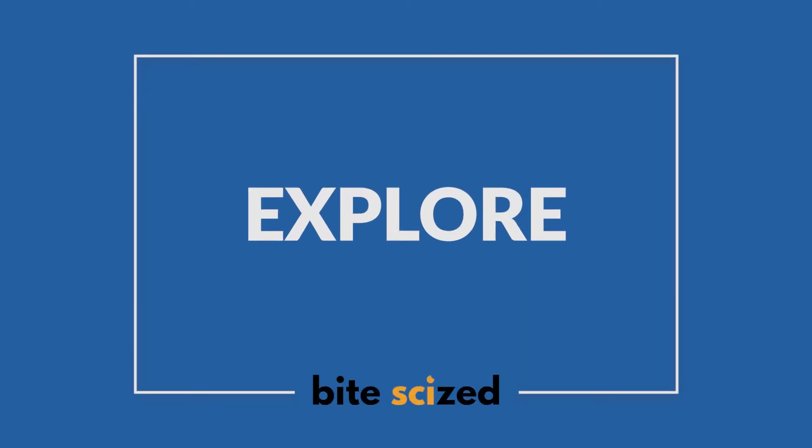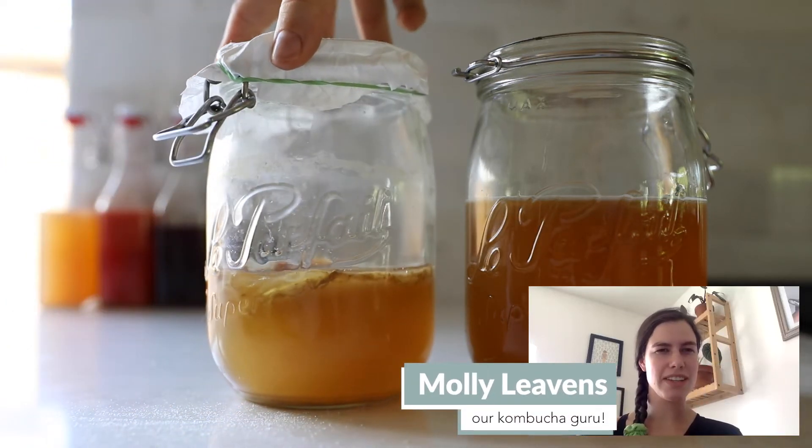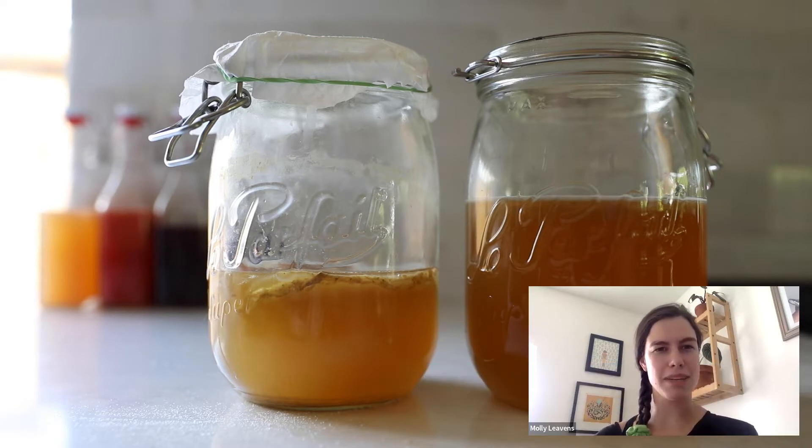I've definitely drank a lot of kombucha before but I've never brewed it. I've been curious but also a little intimidated. Luckily for this episode I was able to talk to someone who brewed about 35 kombucha batches back in their college days. My name is Molly Levens. I graduated in 2019 from Harvard College with a self-designed major in food and the environment. I became interested in fermentation during college and have fermented just about everything you can try to ferment in your home kitchen.